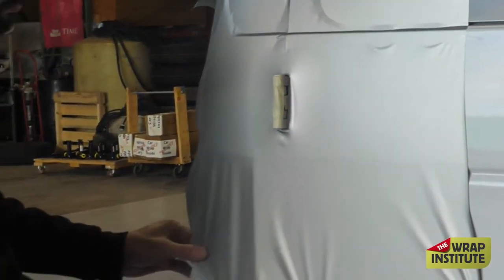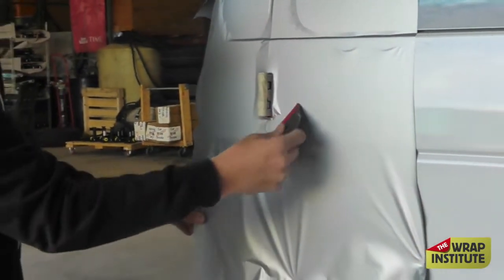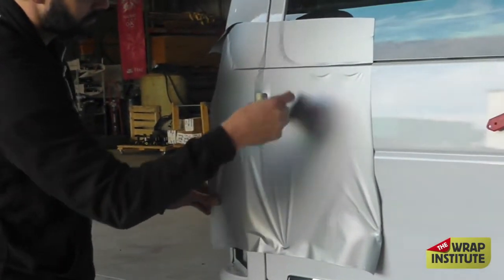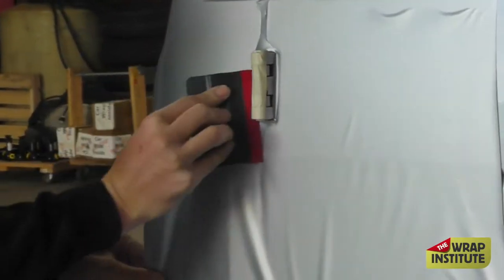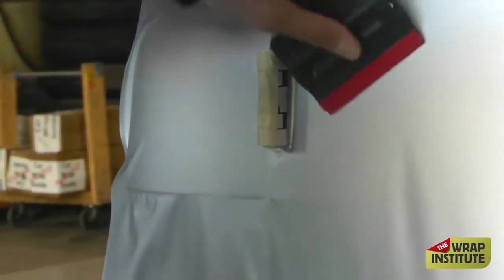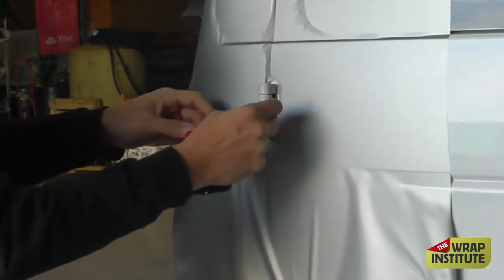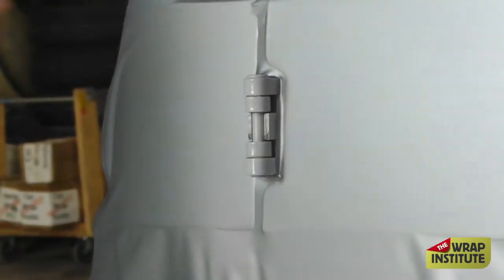As long as you pull it correctly — see the look of that glass. That relief cut makes it really easy to simply glide around that hinge. No wrinkles, no fuss. By making that relief cut and making it correctly, look how easily the film flows around that hinge. Nice and clean. Then you remove the masking tape.